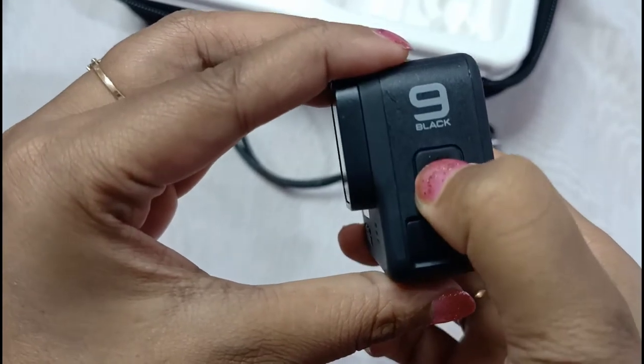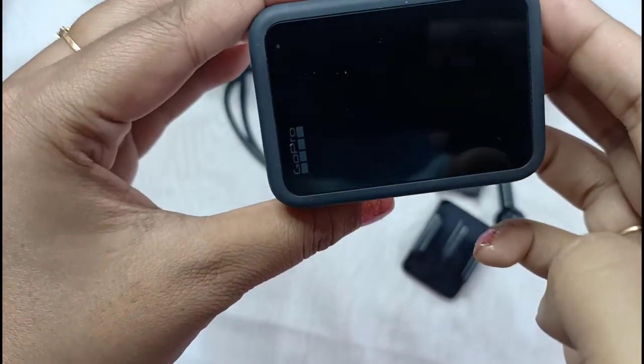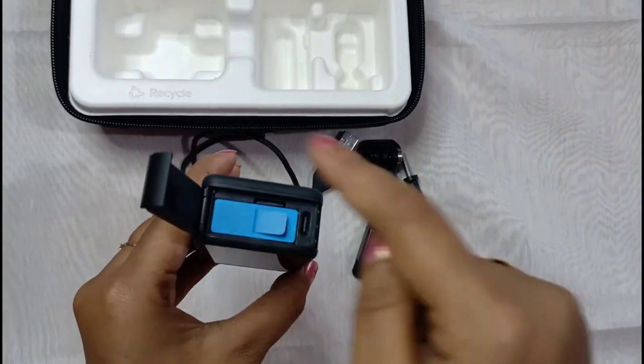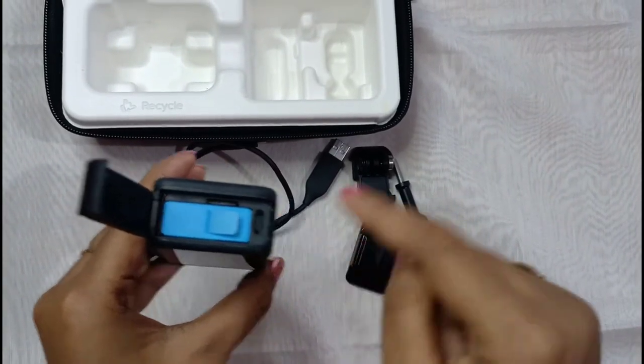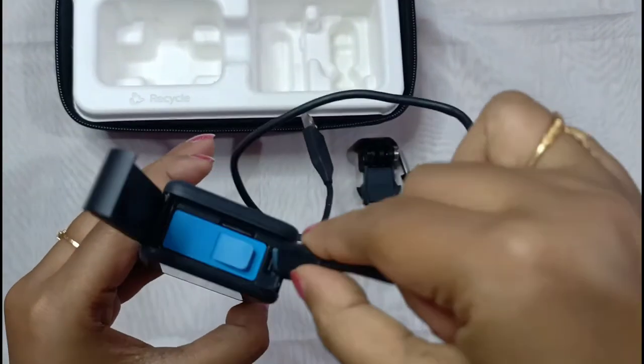Just press and hold the power button and it will turn off. In the battery slot you will get the charging port — it's a Type-C charger.